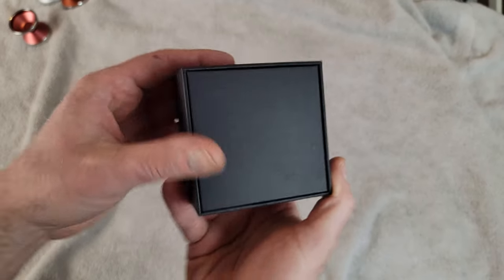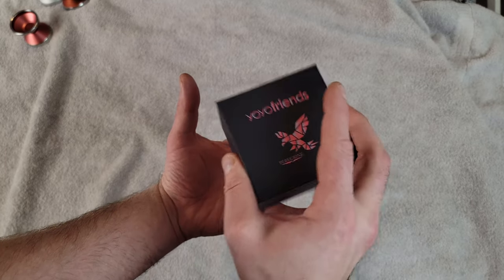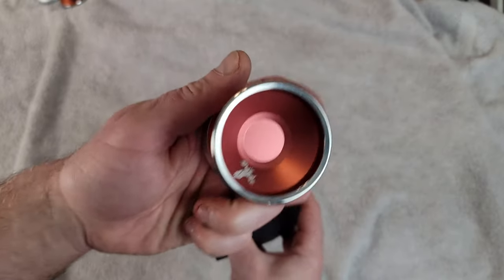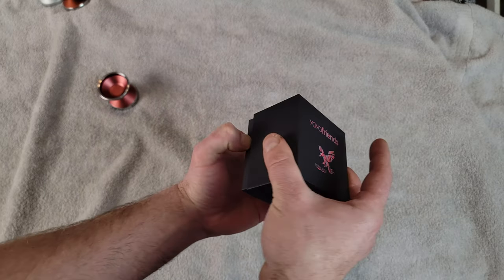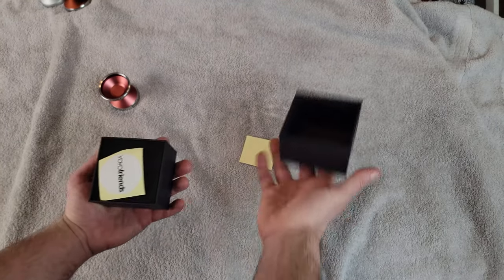Alright guys, so I am crazy excited that I get a first-hand look at this awesome new yoyo from Yoyo Friends. The Peregrine is one of my favorite yoyos ever made, and this is the Brass Ring Peregrine. So it's going to have a little more rim weight, which an old-school player like me will really enjoy.